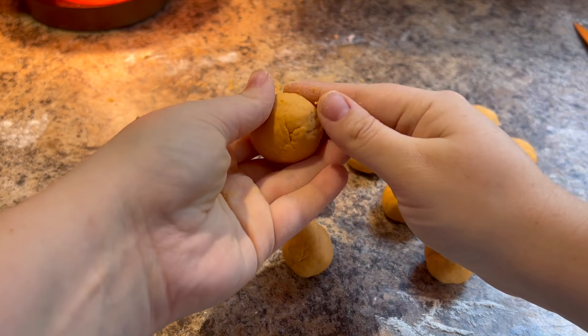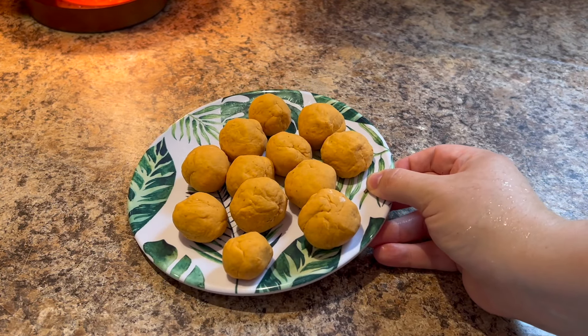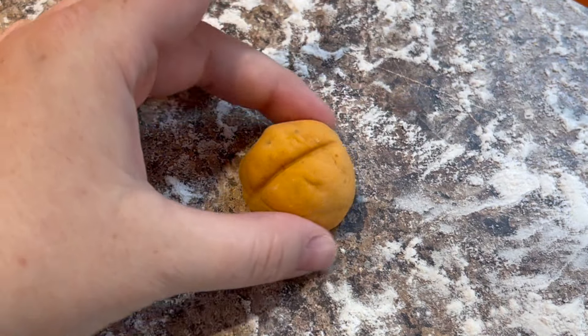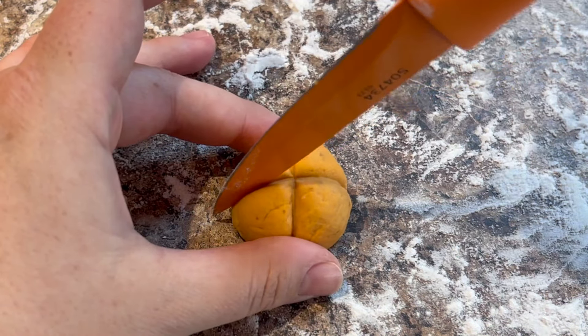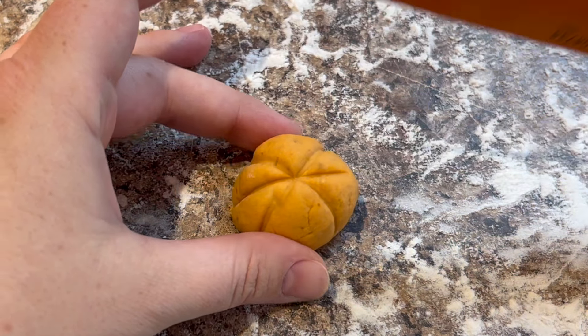Then it was time for the fun part, which is making them look like little pumpkins. I find it easiest to use the dull side of the blade of a paring knife. I set each dough ball on the counter and rocked the edge of the knife across the diameter of the ball four times to create eight equal sections. Make sure to go over any areas a second time if needed to get super defined lines.